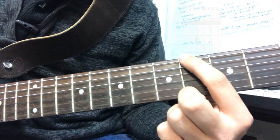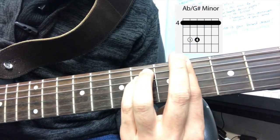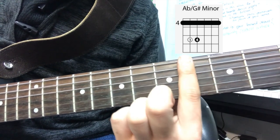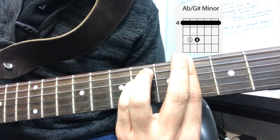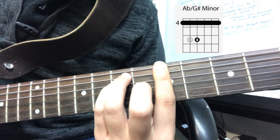Moving on to the next chord, we're going to go back to the fourth fret and we're going to be playing a G sharp minor, making sure that we leave that second finger off. Make sure that your finger is straight, third and fourth finger one fret apart — and there's your G sharp minor chord.